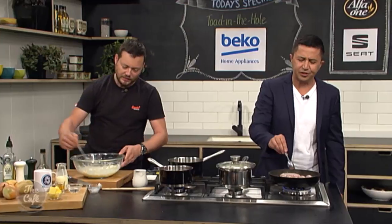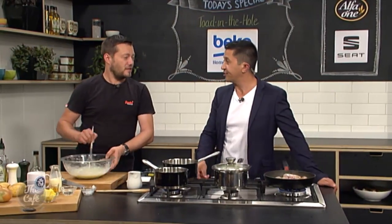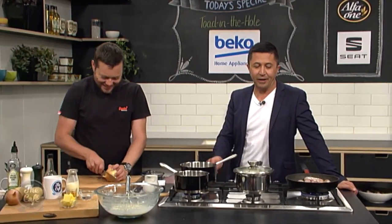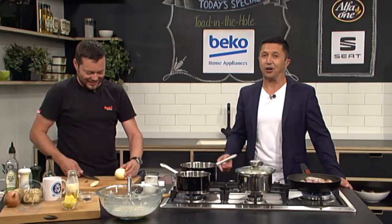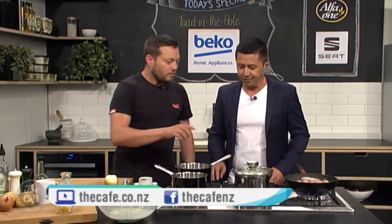Why are we using pork sausages — can we use any sausage? Because that's what toad in the hole is. You can use any sausage you want, but just know it's not going to be as good. If you're going to make toad in the hole, make it this way, and the recipe is always online at cafe.co.nz.